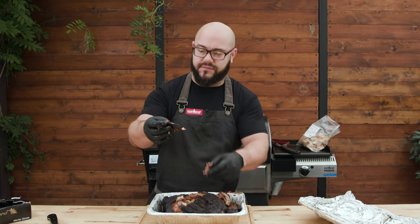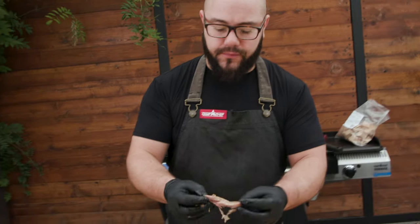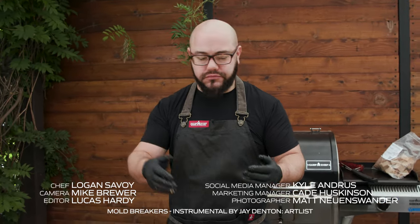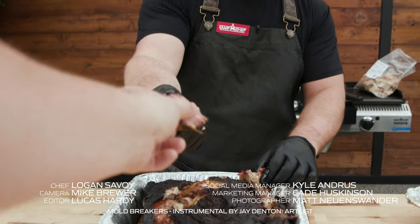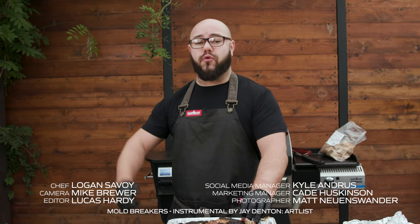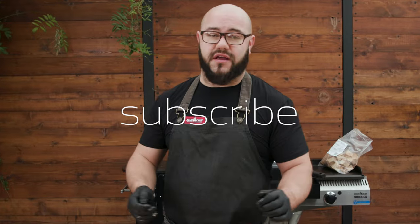You can see the pink from the smoke in there — look at that deep bark smoke penetration. Let's give it a taste test. That is so good. If you are digging our videos, make sure you're liking and subscribing. If you want to see more barbecue and more how-to's with the new Woodwind Pro, make sure you follow. We'll see you next time.